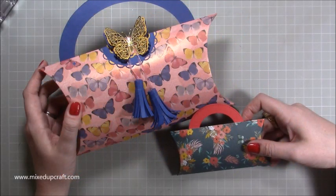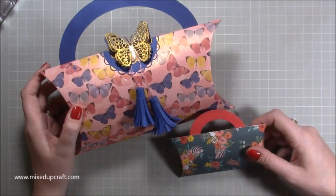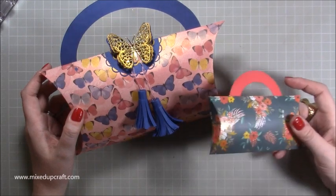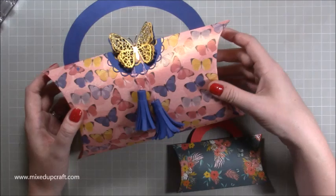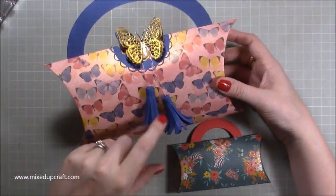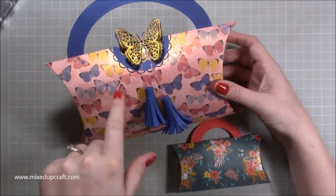Hi everybody, it's Sam at Mixed Up Craft. Thank you for watching my tutorial today. I'm going to be showing you how to make these pillow box gift bags. If you followed me at Christmas time, I made a pillow box during the festive season — it was the same size as this, made with a sheet of 12 by 12. This time I've added a handle and it completely changes the look of it. I finished it off with some tassels — I'll link any tassel tutorials so I won't be doing tassels today.